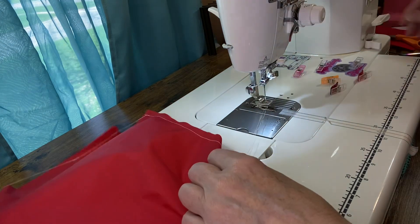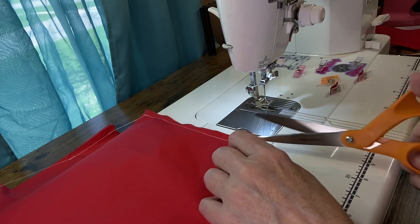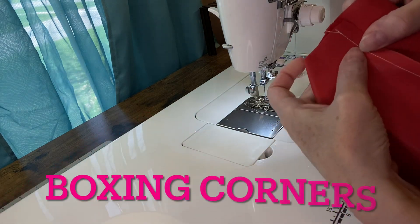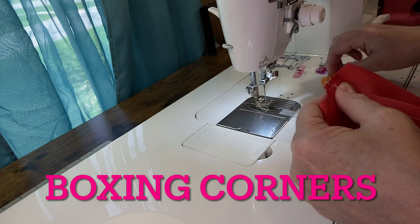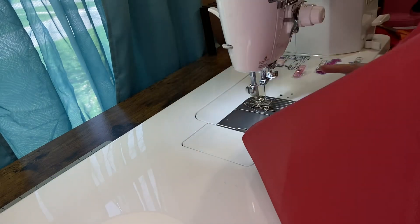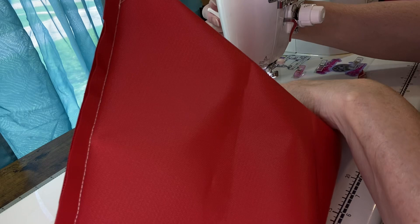Now cut all your threads. We're gonna square all the corners on the main and the lining, and just stitch it down with the same seam allowance.